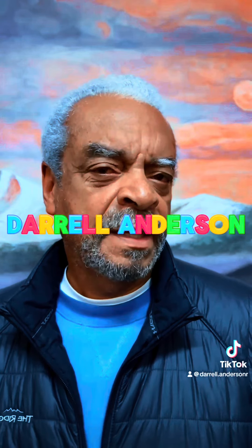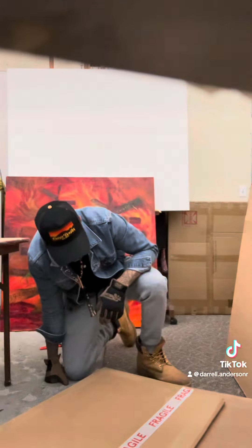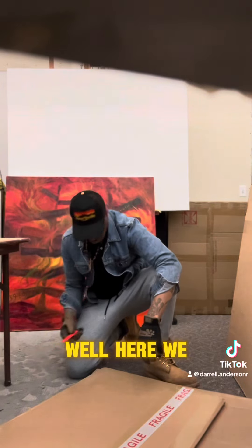Hello everyone, my name is Daryl Anderson. This is about risk and change. Well, here we go.